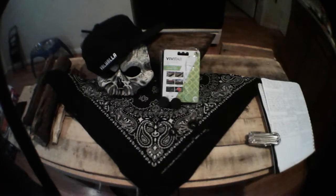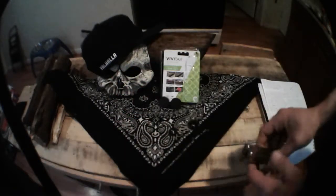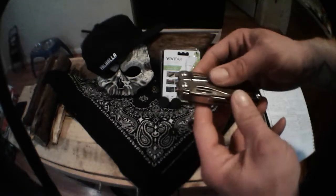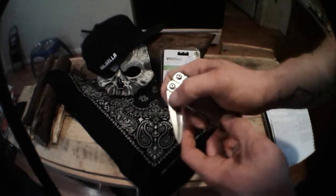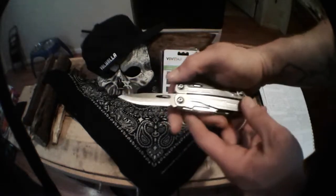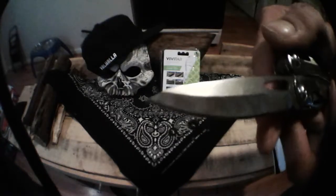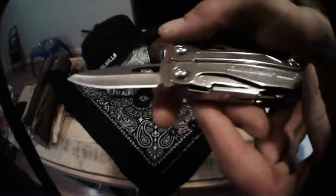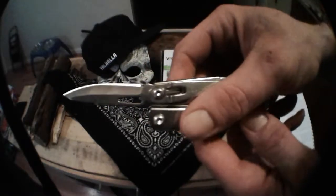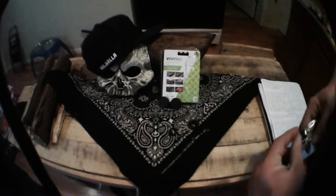There's the fisheye view — that's kind of cool looking. That one seems to be clear. This is my Leatherman. Fisheye — that looks kind of cool. All right, enough about the Leatherman.